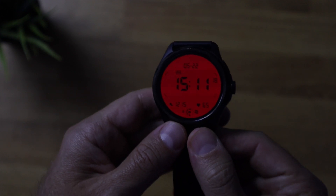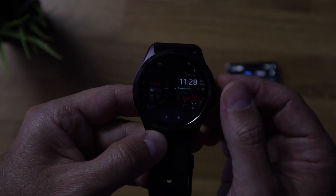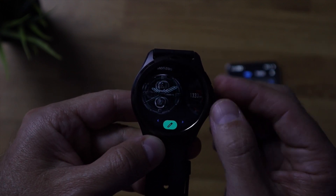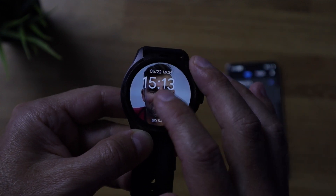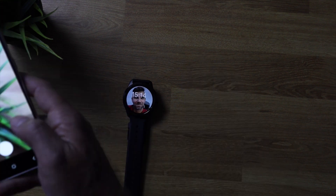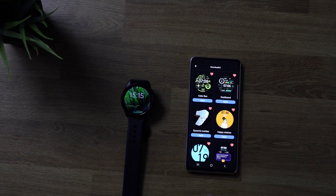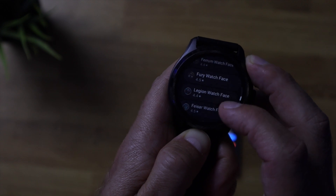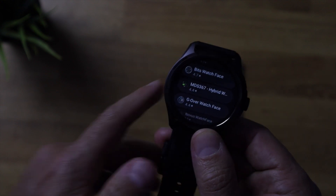Watch faces can make or break a smartwatch, and in this case the Mobvoi team with the TicWatch Pro 5 did a great job. They have a lot of watch faces, and at least one will be perfect for each user. Besides choosing a watch face, some can be customized — you can change the text above or below, set a personal photo as the background, and more. If that's not enough, you can go to the Google Play Store for even more watch faces.